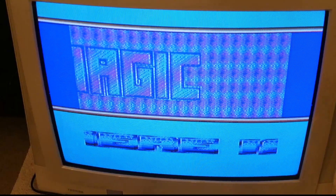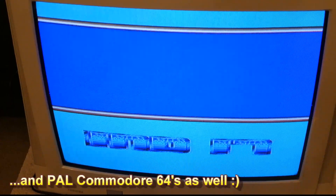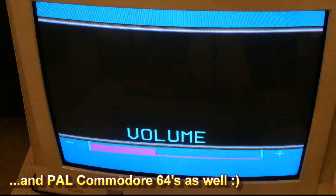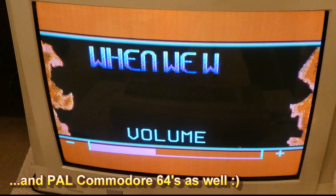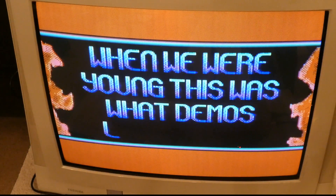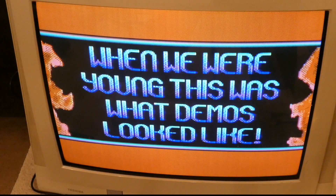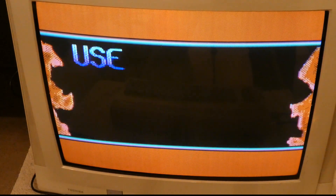It's a great solution to get PAL machines to function on NTSC equipment. And that is pretty much it — I just wanted to share this with you. I will leave descriptions of the actual hardware below if you're interested. And that is it. Thanks for watching. Bye-bye.